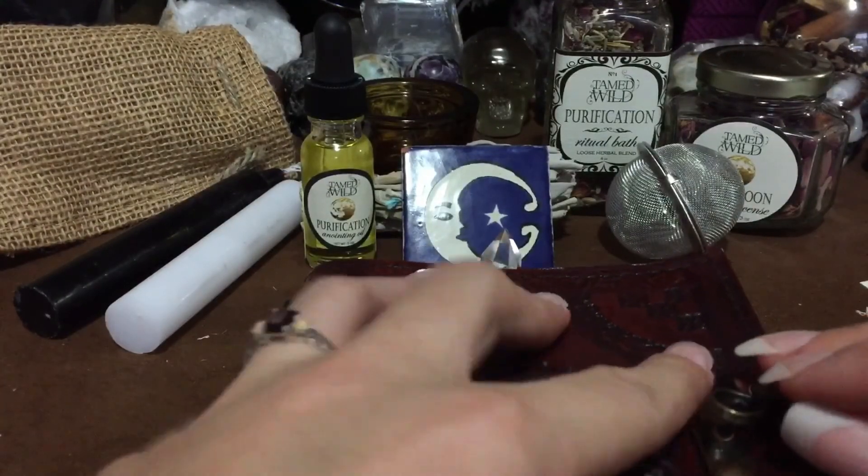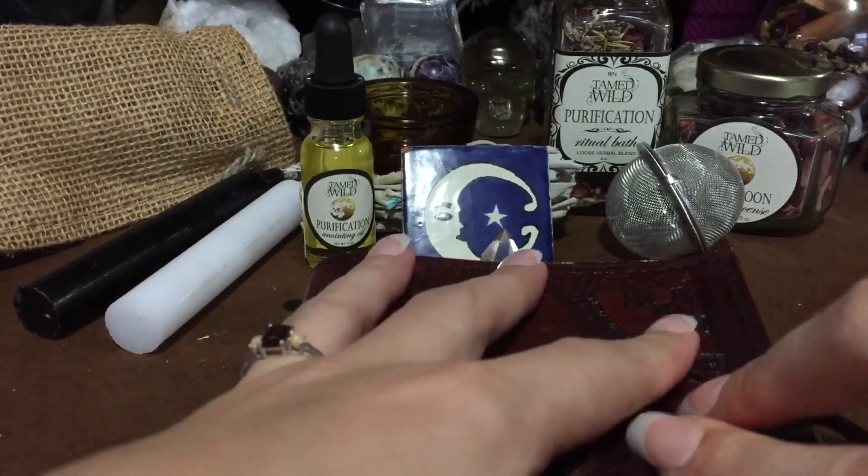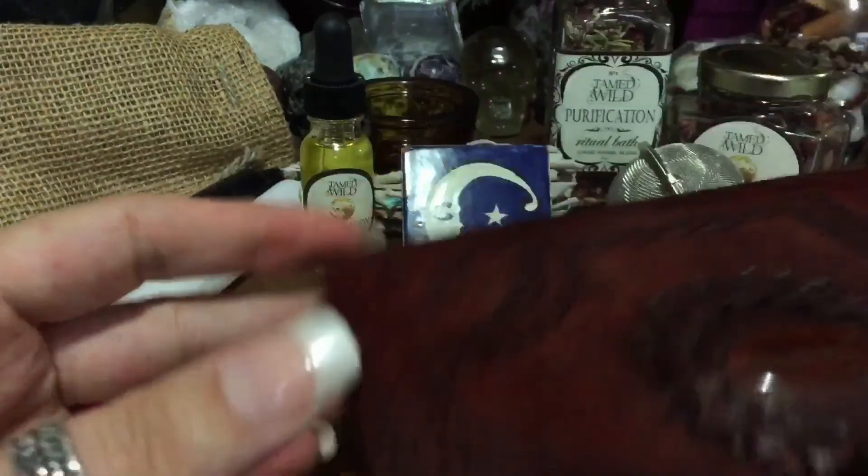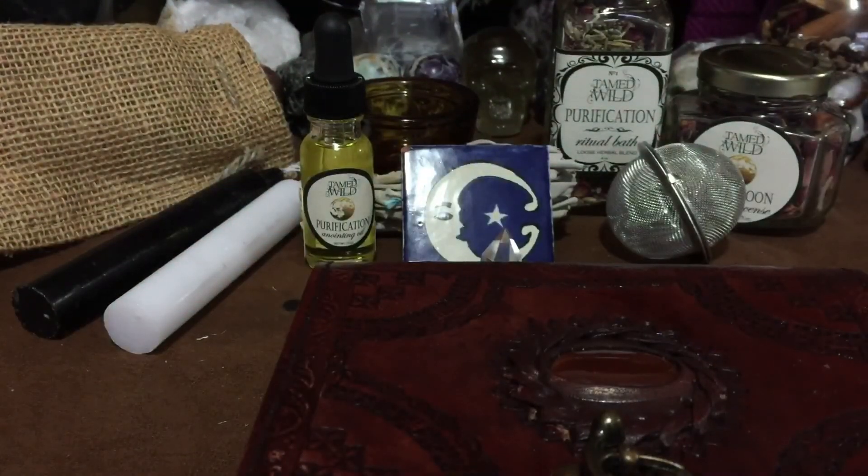Alright guys, that's everything in this month's box!